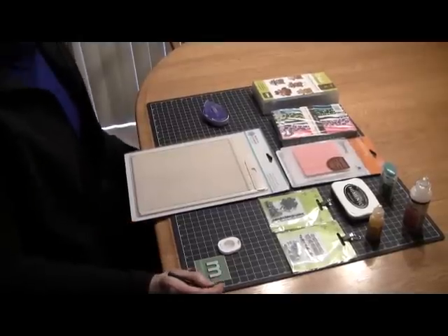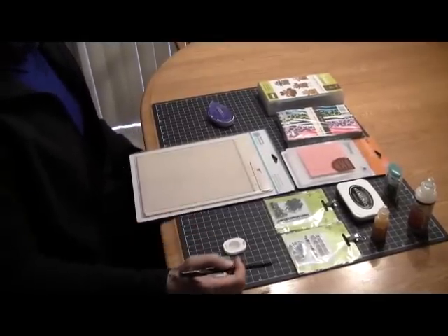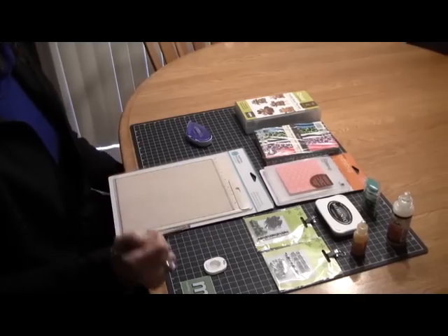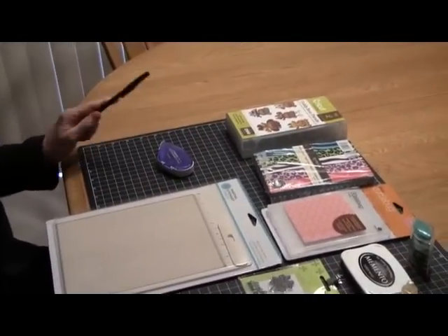Hi everybody, this is Susan from Susan's Paper Crafts. You can check out my blog at susanpapercrafts.blogs.com.